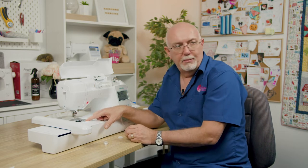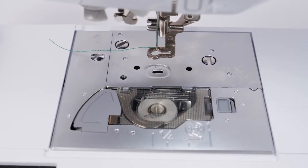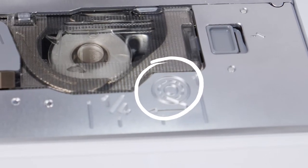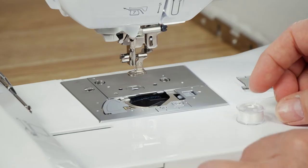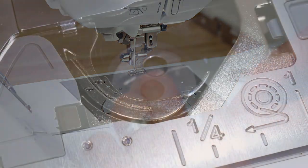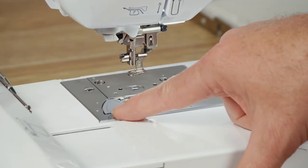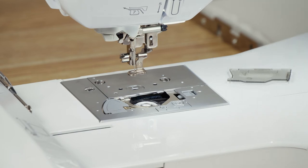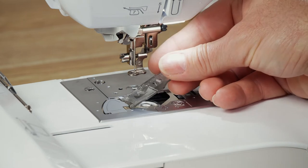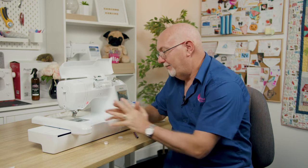Threading the bobbin into the machine is simple — it's a drop-in quick-set bobbin. There's a guide on the front of the plate showing which way the bobbin sits. Drop the bobbin in so it spins anti-clockwise, hook it into the little slot, pull the thread around, trim it with the little cutter, and pop the gray cover back on. You don't even need to draw the bobbin thread up — just leave it and it's ready to go.